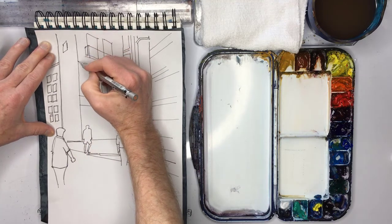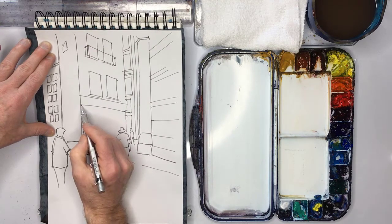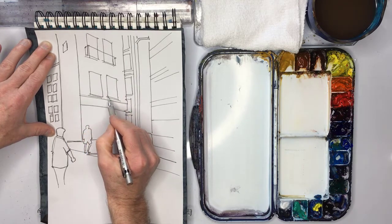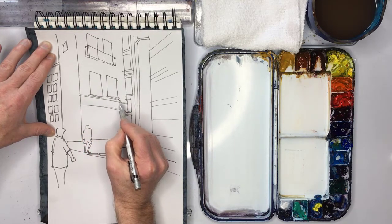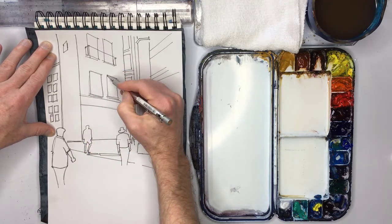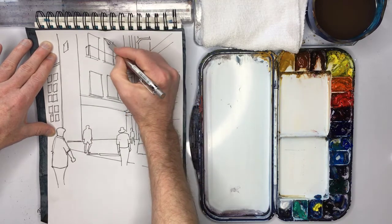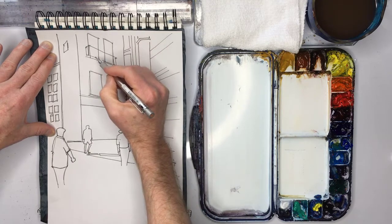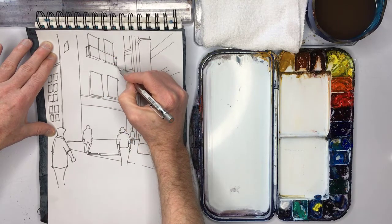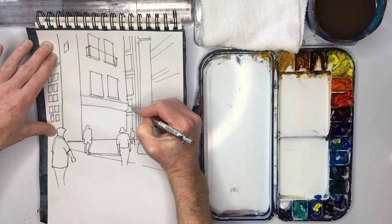These lines here are not too bad, but it's when you get to the horizontal lines — if you look carefully, the angle changes as you go up. You have to be careful about that, because if you do get it wrong it looks terrible. No matter how good your painting is, if the perspective is wrong it's just not going to look very good, to be honest.